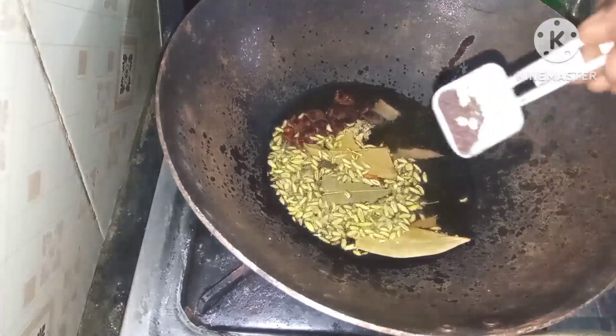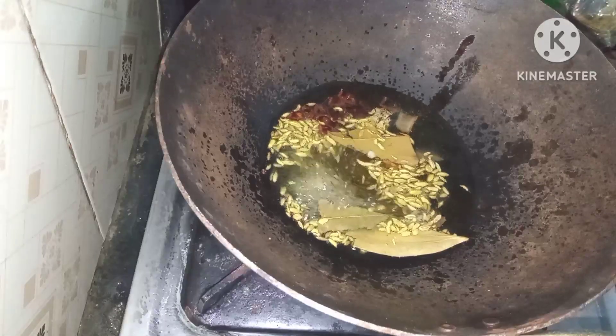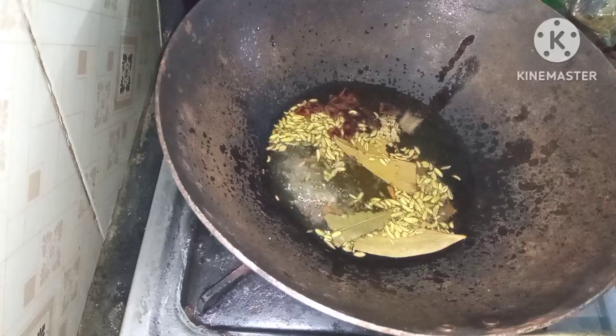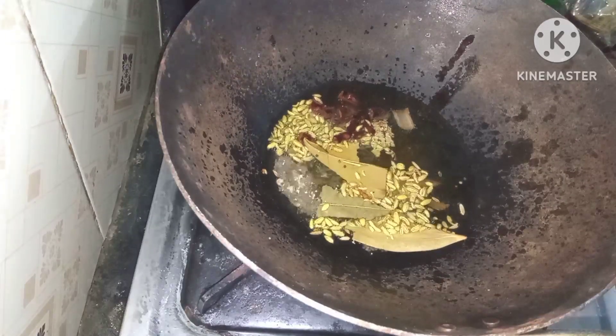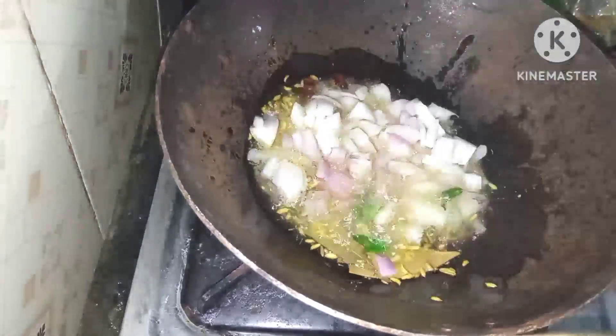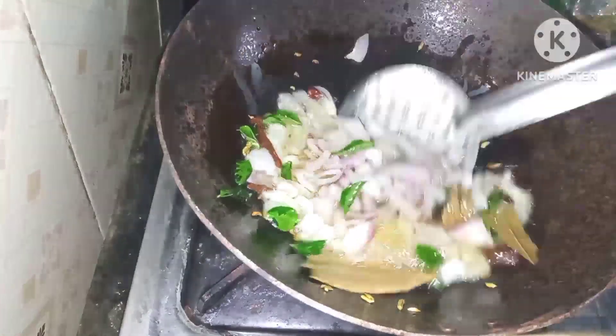Add a little bit of masala. Add a small amount — a light color. Add a little color.